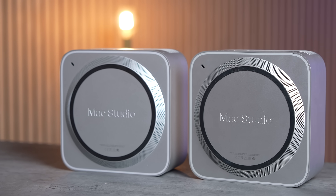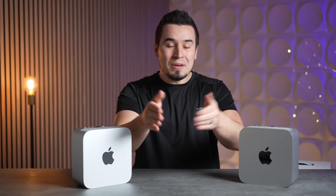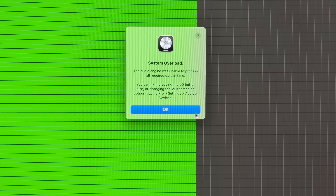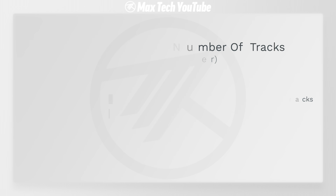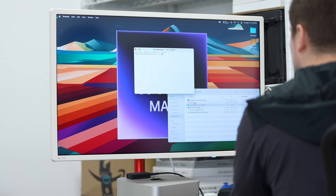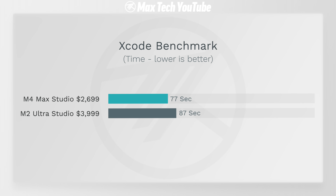In raw CPU multi-core performance, the M4 Max is destroying the M2 Ultra — you don't need an Ultra, just stick with the Max. In Logic Pro, the M4 Max handled 405 tracks simultaneously compared to 320. On the Xcode benchmark, it broke the record at 77 seconds compared to 87 seconds — 10 seconds saved, which is insane for the price difference, starting at $2,500 with the base SSD.